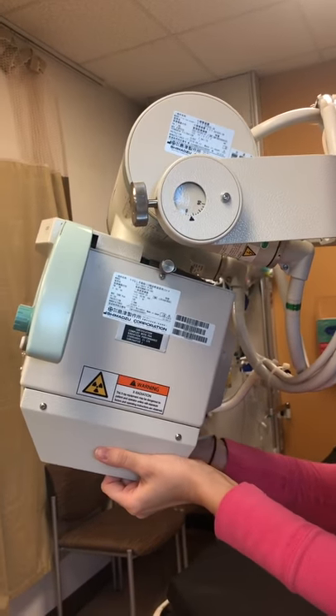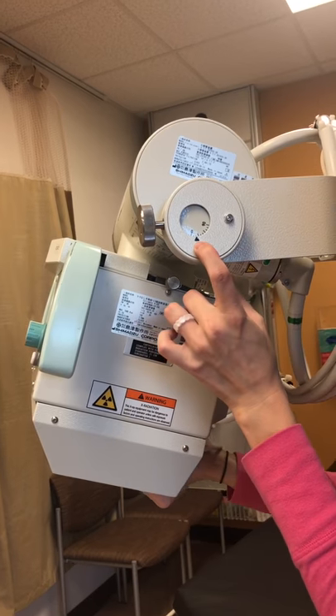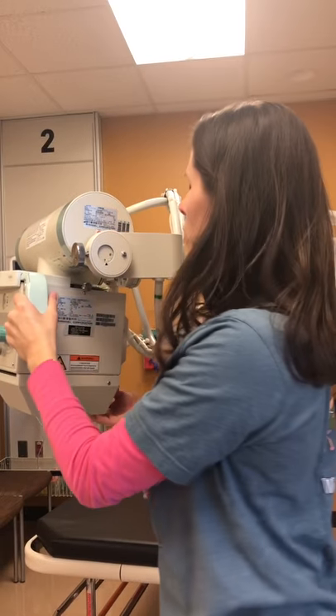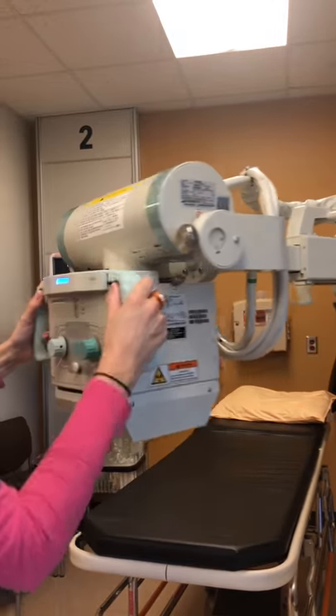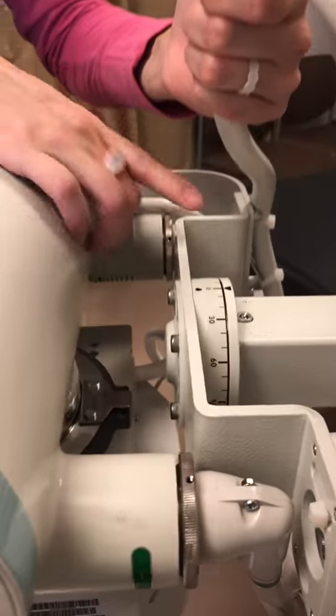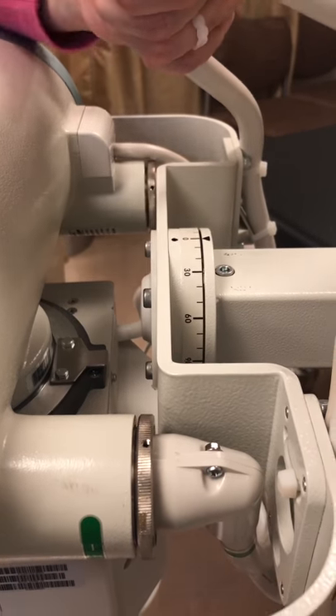You can see that you're changing your angle there. There's also another set of angulation meters — we reviewed it in our knee X-ray videos — right here.